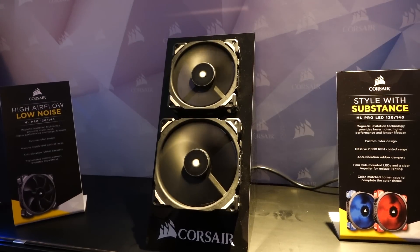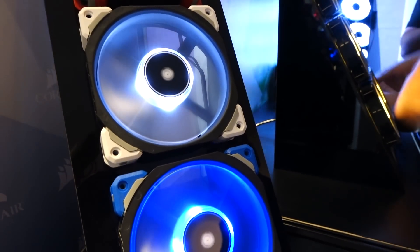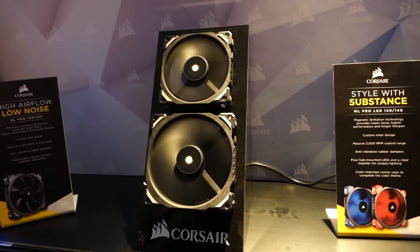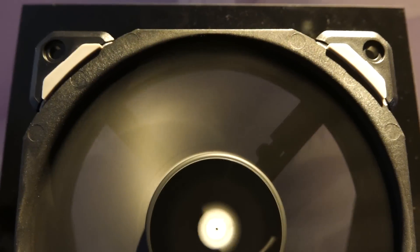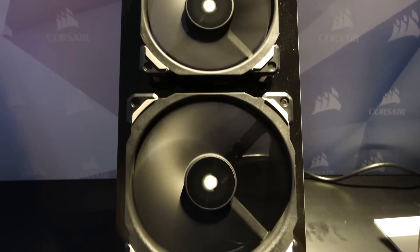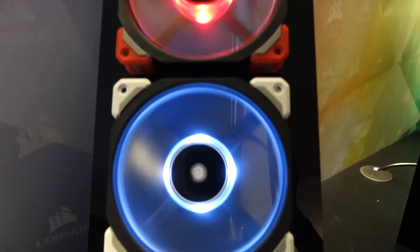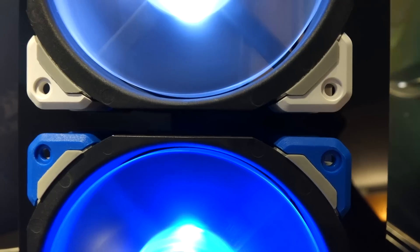Here's a closer look at the ML Pro series fans. They've got rubber corners for sound dampening and you can change up the colors as well. You can get these in the 120mm or 140mm models. The 120mm has an RPM of 400 to 2400, and the 140mm has an RPM range of 400 to 2000. The ML Pro series fans without LEDs cost $2499 for the 120mm and $2799 for the 140mm. It costs $2899 for the 120mm LED version and $3999 for the 140mm LED fans. These are the prices I was quoted at Computex 2016.